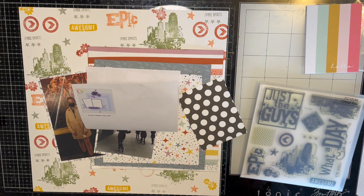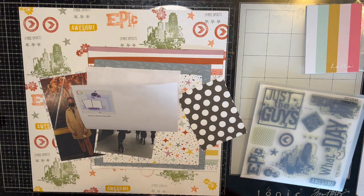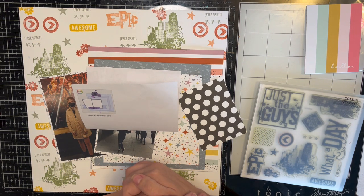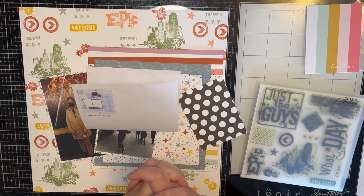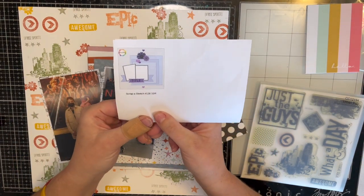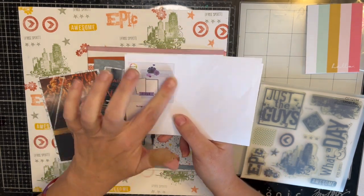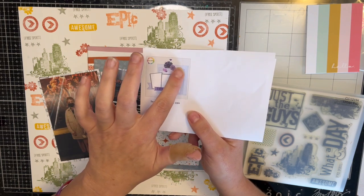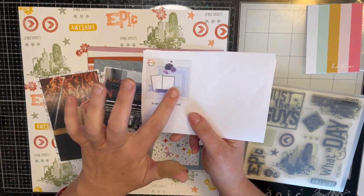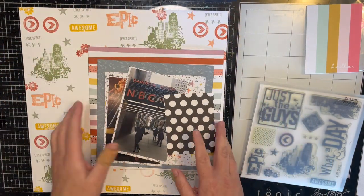Hi guys, welcome to Bookish Shayla. It is Stamp It Like It's Hot day — this month's prompt is to stamp our own background, so that's what I did. I'm going to be using Scrap-a-Sketch number 136 from October 4th — it's just a background with three papers layered up, two pictures, a banner, and some embellishments. Let me show you my background.